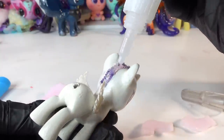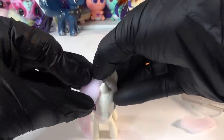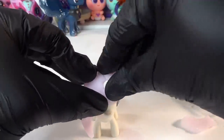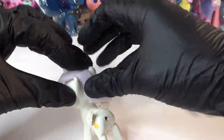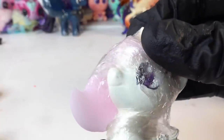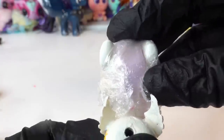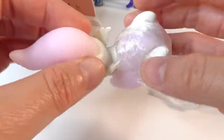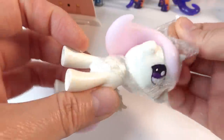Using super glue, we're going to glue the three pieces of the mane onto Celestia's head. Then, to make sure the resin is held in place, I'm going to put some plastic wrap around the hair and let the resin finish curing. Let's go ahead and take off the plastic wrap and see what the pony looks like so far.